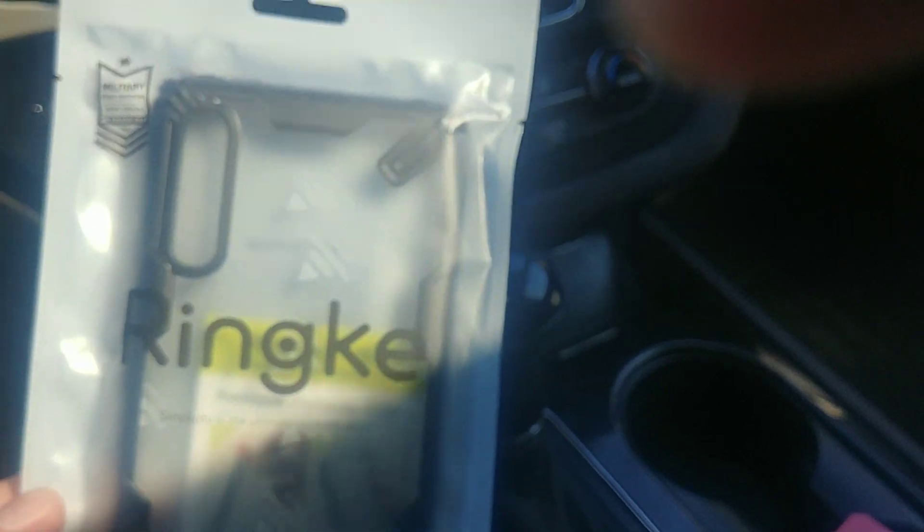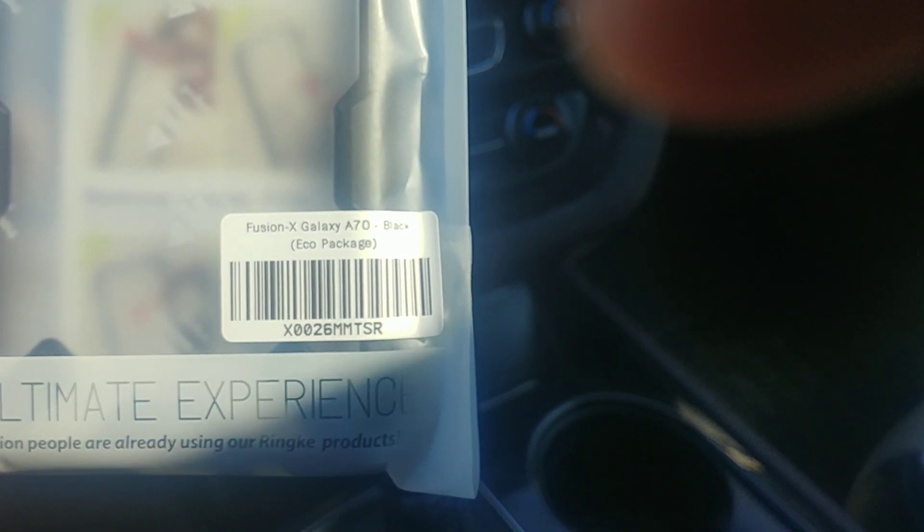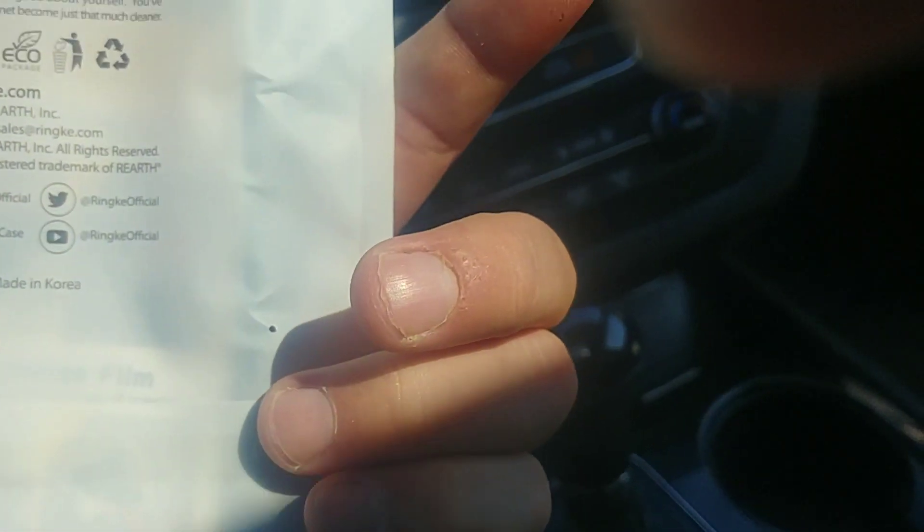And here's the device itself. I'm not going to do a setup or nothing like that. I also have a case for it. I'm going to get that out for you right now. Here's the case. It's a clear black case. It's made by Rinky, for the Galaxy A70 black. There's the stuff on the packaging.